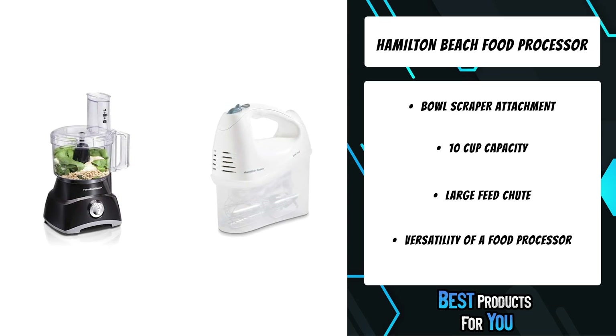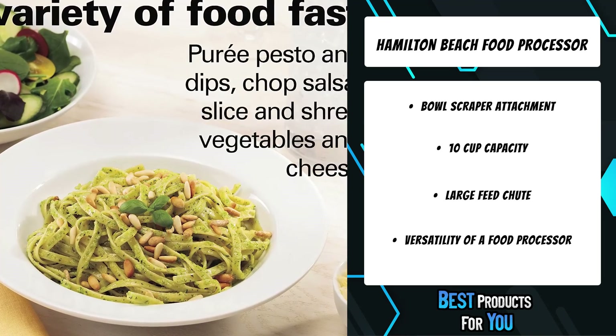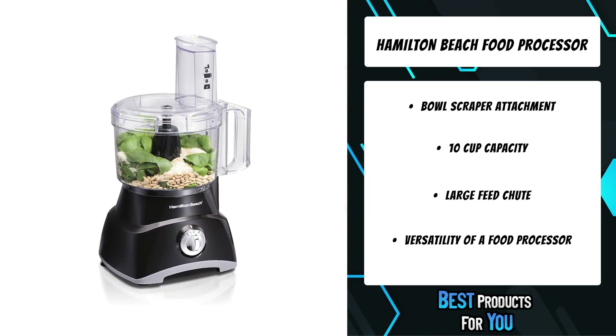The Hamilton Beach Bowl Scraper Food Processor accommodates both large and small ingredients, so you can spend less time pre-cutting your ingredients and more time enjoying them.